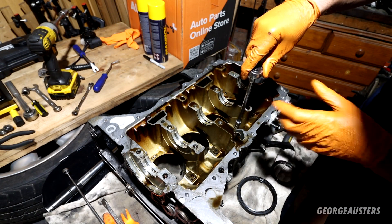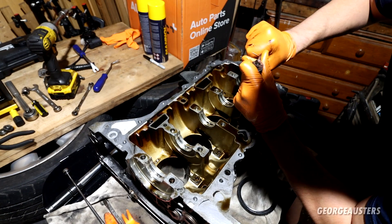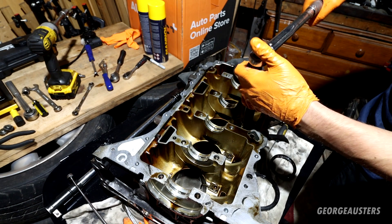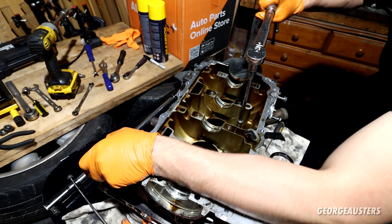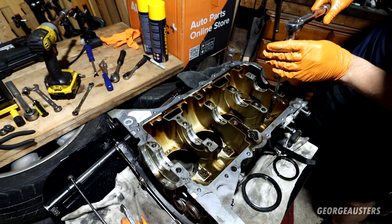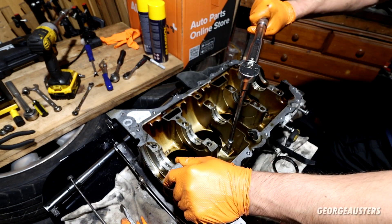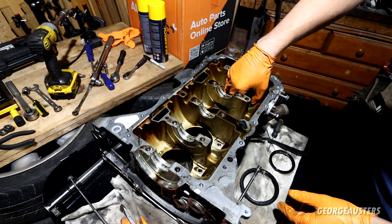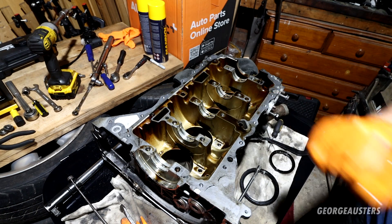The final thing to remove is the spray nozzles — looks like they're held in by an Allen bolt, specifically a six-millimeter Allen. They shouldn't be dead tight. Cracking these loose with a torque wrench. They are pretty tight. That's the final one removed, and that is the block fully stripped down.